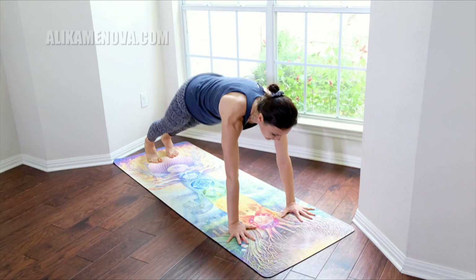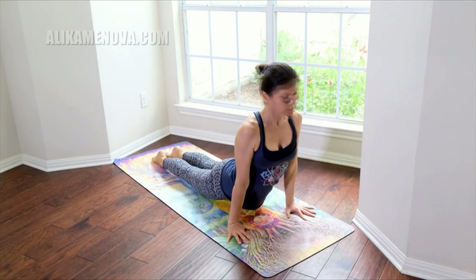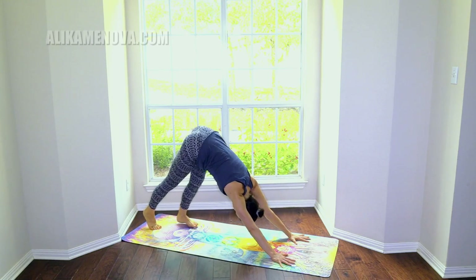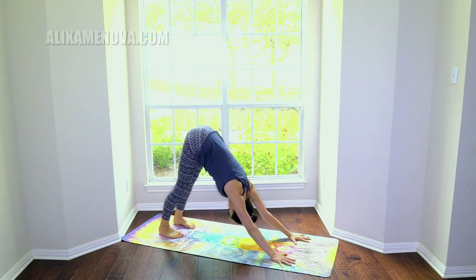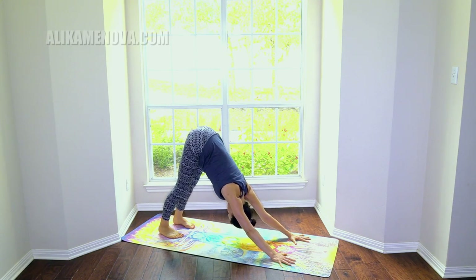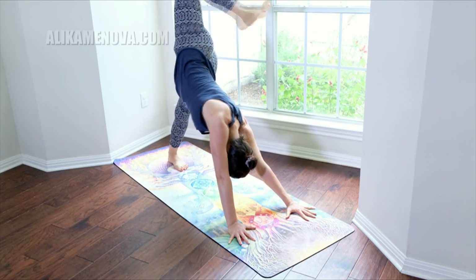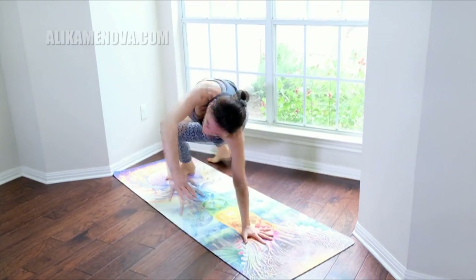Let's reach side to side here, elongating the torso again. From here bring your hands on the inside of the left foot, walk the right foot back, keep the knee bent. Step it back — a really strong plank, Chaturanga, upward dog, Chaturanga, downward dog. Inhale the right leg up, open the hip, drop it behind into wild thing, and maybe into wheel.